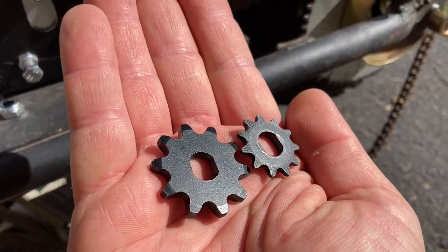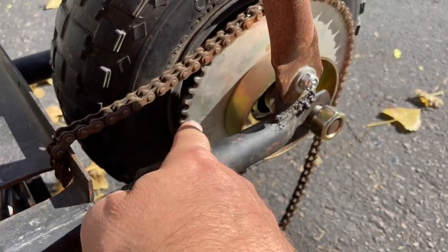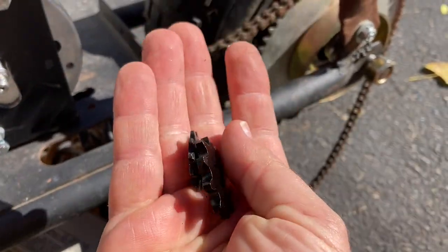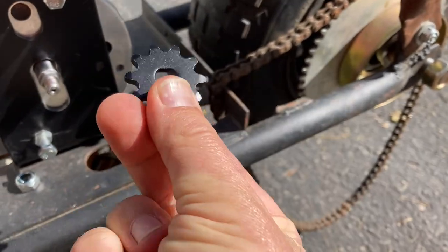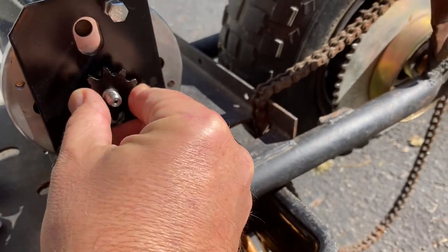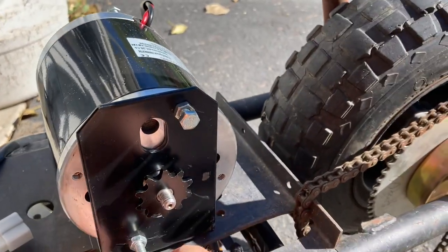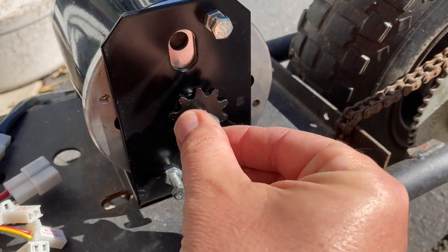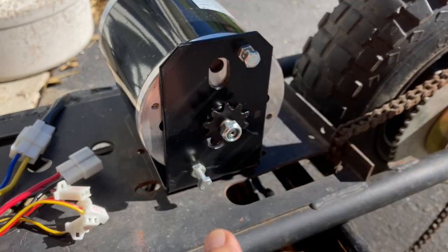Right next to it, I just got in the mail my number 35 sprocket, which matches the number 35 chain — this 62-tooth number 35 drive sprocket. It's a much heavier, thicker sprocket. The bore in the middle is the same, so now that can go on here. I'll just have to make sure it's on nice and snug and straight.